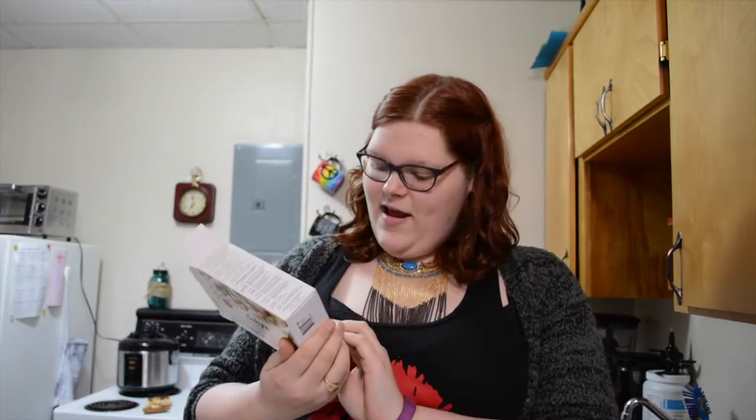Today I am here to review the Daya Cheesy Mac Deluxe White Cheddar Style Veggie. I've already done one video on this before — this is part two of the three-part series of all the Daya Cheesy Mac flavors, and this one today is the Deluxe White Cheddar Style Veggie.